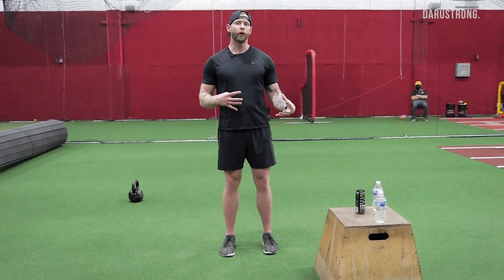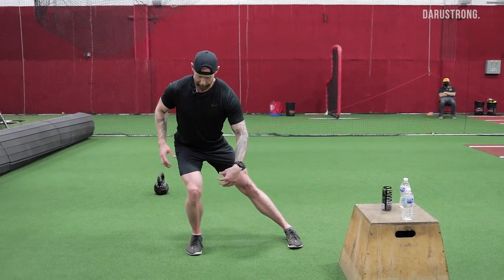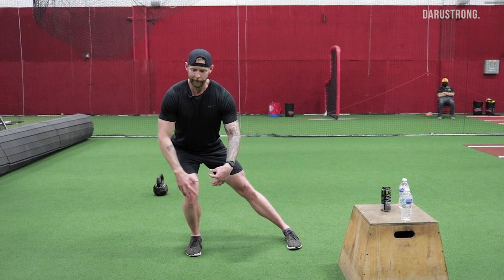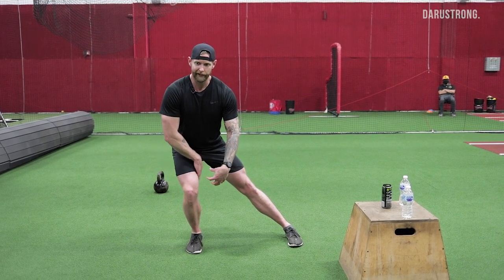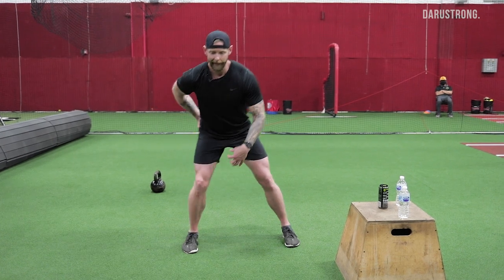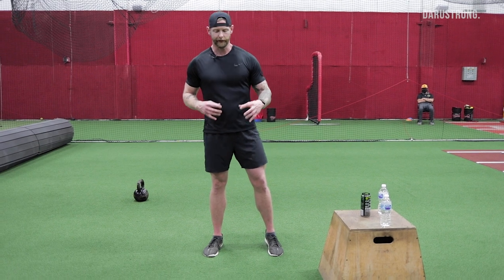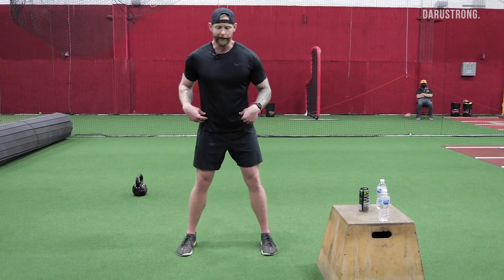To create more propulsion for change of direction, we're going to step out and keep a nice vertical shin, get a little more internal rotation of the femur, and get a little more hip flexion so we can externally rotate and extend out of that range of motion.